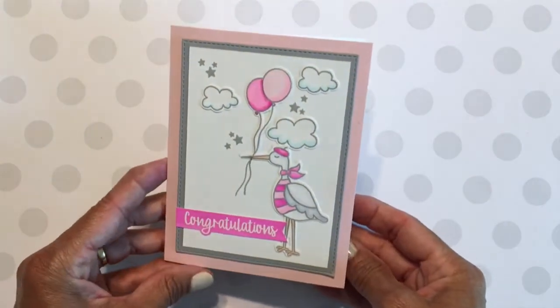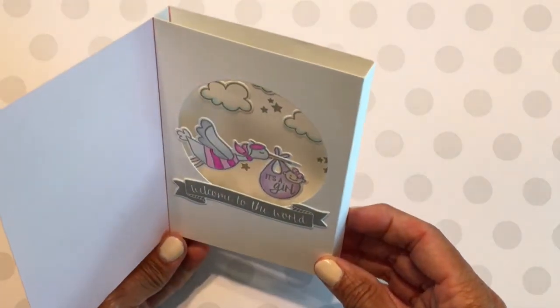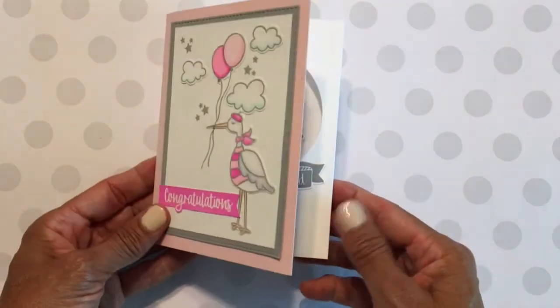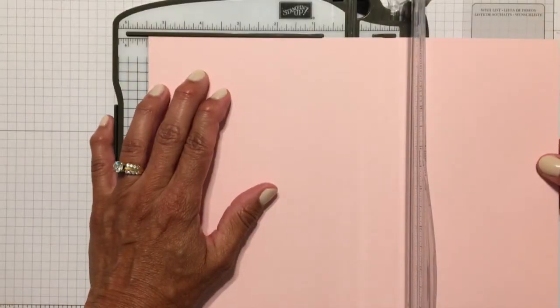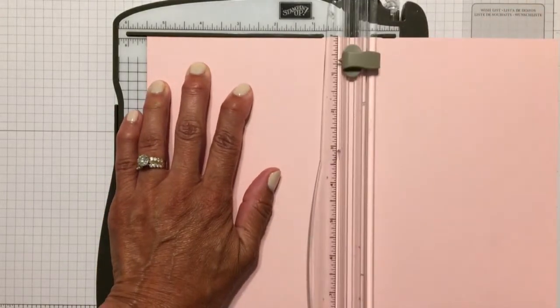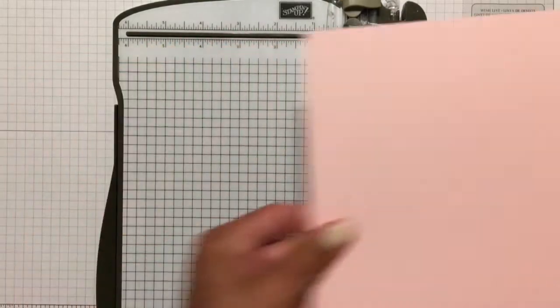Here's a look at the card that I made ahead of time. As you can see, it is essentially a box inside of the card. The card lies flat so that you can mail it easily in a standard size envelope, but then it pops up when you open it. The card is made up of two different pieces of cardstock, and you can make the two pieces the same color or a different color like I'm doing here.